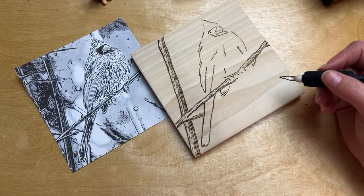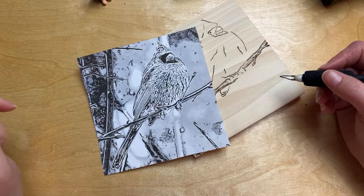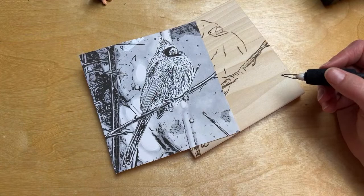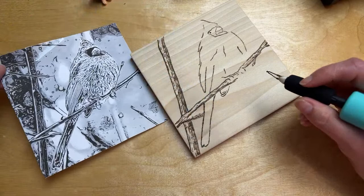Someone asked where I got the template. This is a picture from pixels.com — you can find imagery there to use as artist reference photos. I bring it into Photoshop, doctor up the photos, create templates, and make a black-and-white line version. Then I print it out and trace it onto the wood.